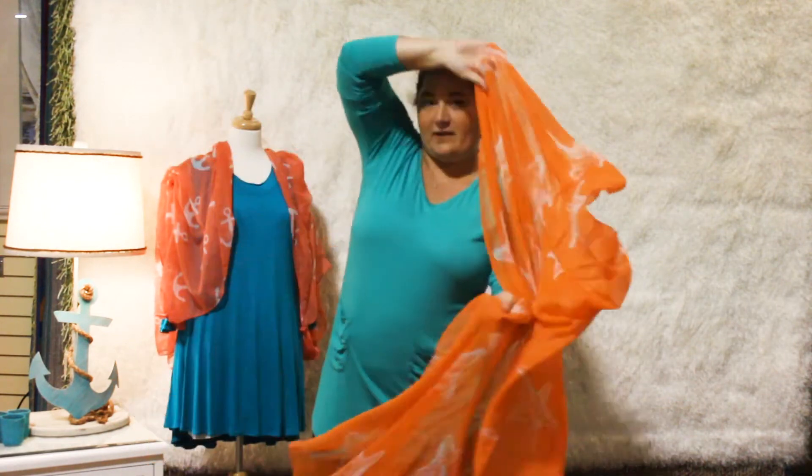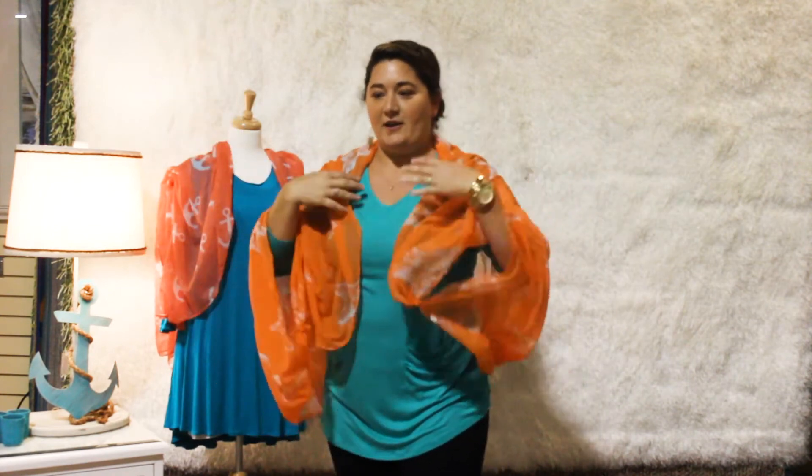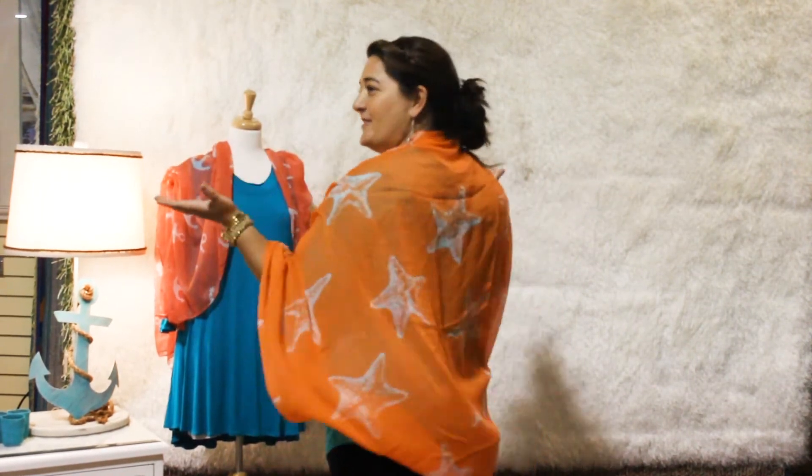We're going to take it and swing it around. One arm goes through here, other through here — and voila, you've got a shawl! And that's our segment for today where we've done the wrap for you. Make sure to check back with us tomorrow for a new tie.